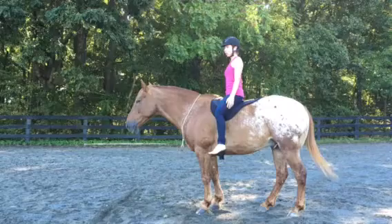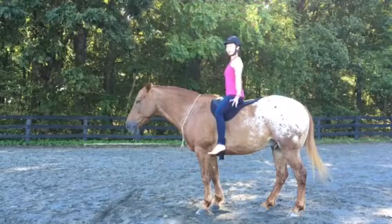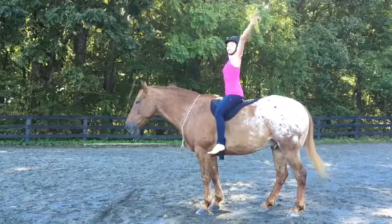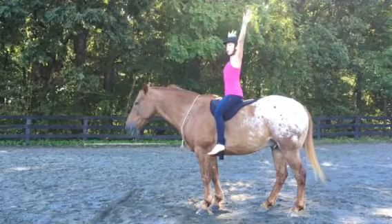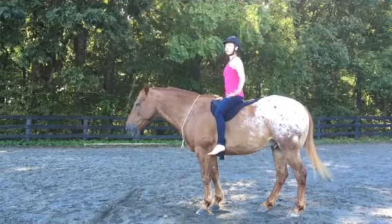Start out by warming up your shoulders. Inhale and reach the arms out to the sides with the palms facing the sky, reaching the arms all the way up, staying long through the spine. As you exhale, turn your palms towards the ground and slowly lower the arms back down. We'll repeat four more times.